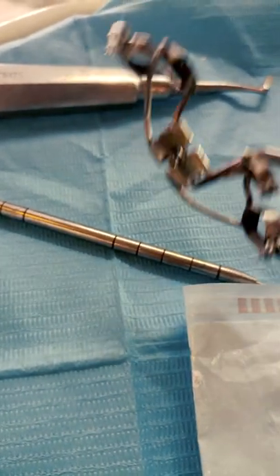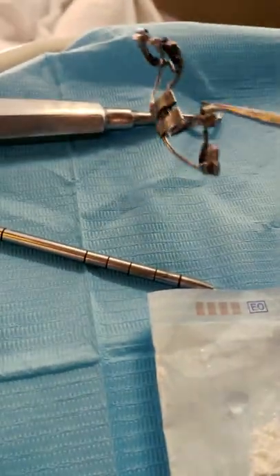Hyrex is the appliance used for palatal expansion as a means of expanding a constricted palate.